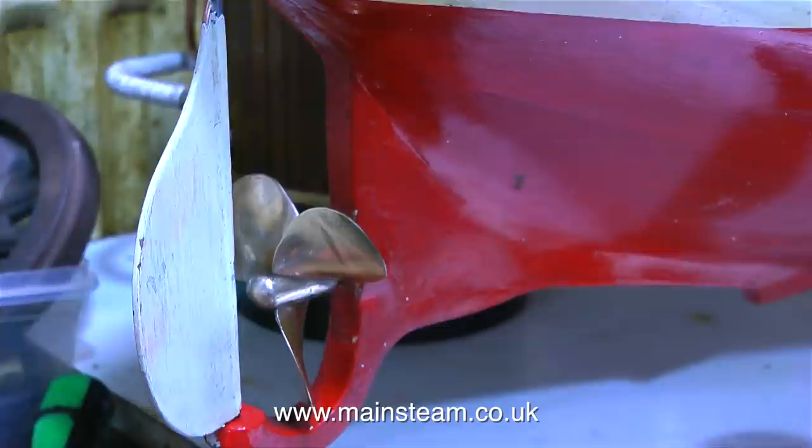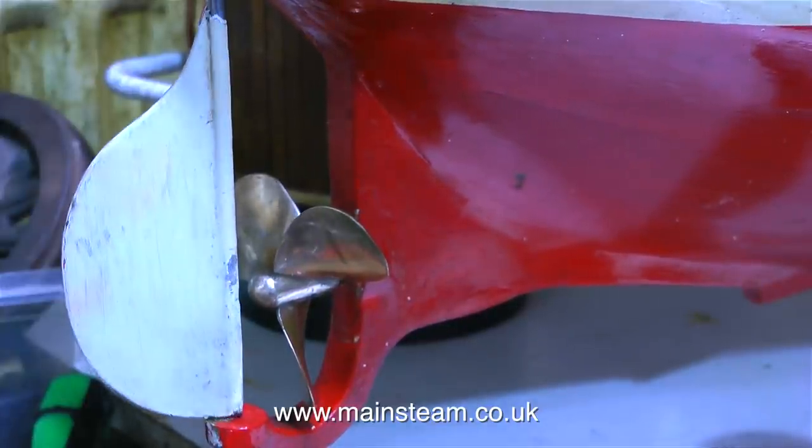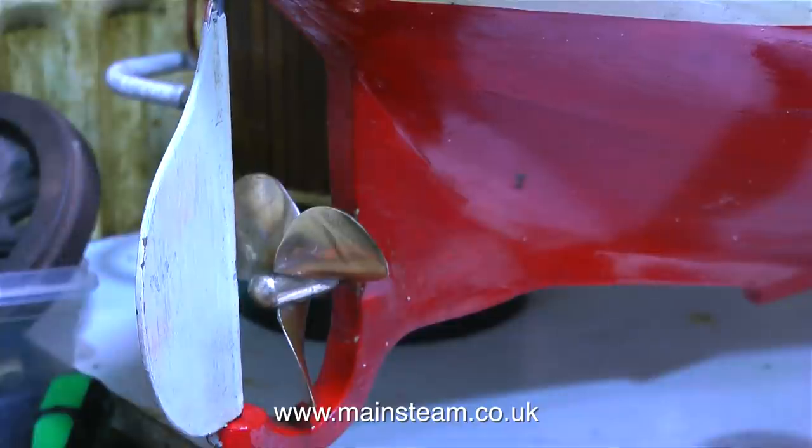I would think the rudder is a little bit on the small side for a boat of this size, but I'm going to have to live with that — that's the way it was made. The turning circles are going to be quite large. An easy way out of this situation is just to make an extension rudder that clips onto the existing one, which can be removed for display and just used for sailing.